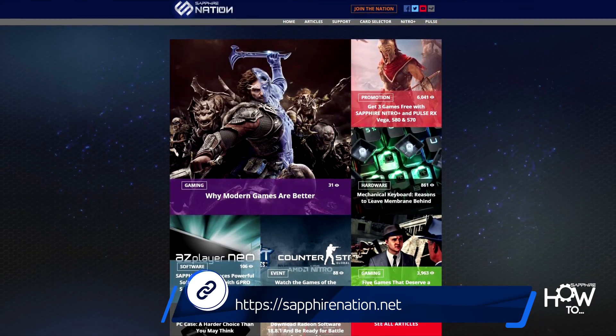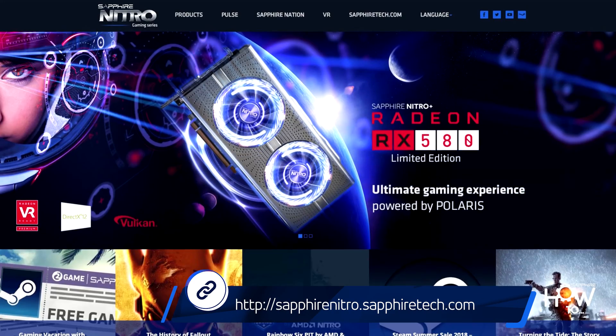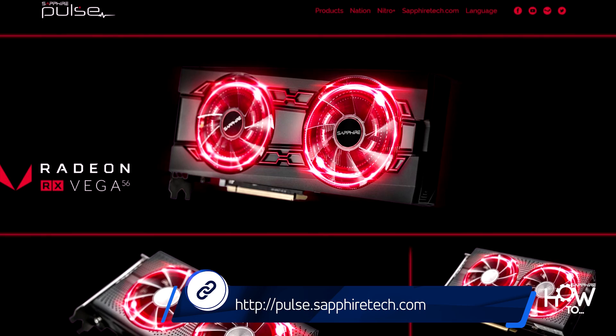For more tips and technical guides, check out the Sapphire how-to articles on Sapphire Nation. Follow the links in the description to learn more about the Sapphire Nitro and Pulse series graphics cards.